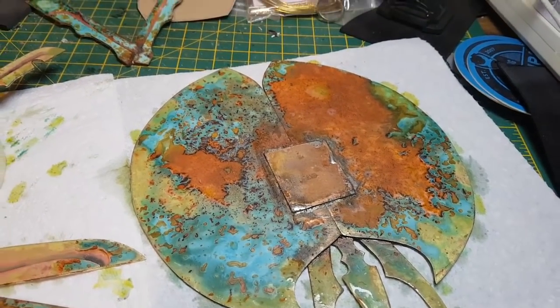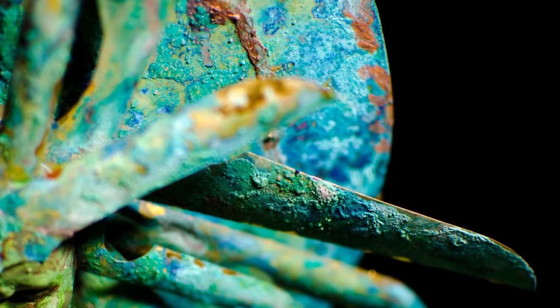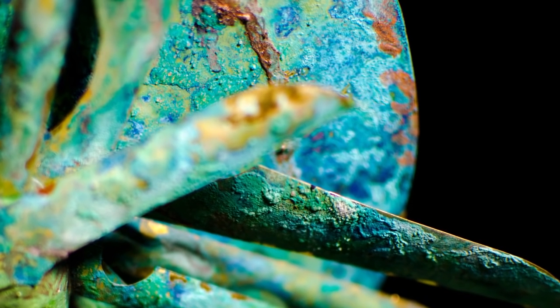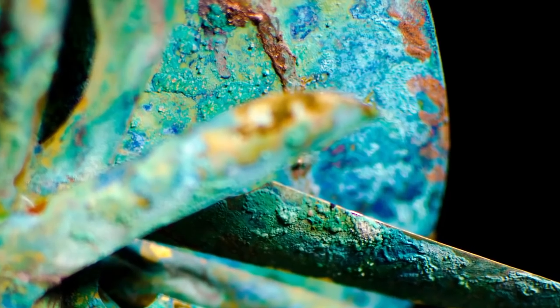I noticed in the original version I had some quite blue areas, and I had started adding table salts to the mix as well. I'm not entirely sure if the table salt does anything chemically, but I think it's worth experimenting with different compounds and chemicals to see the sorts of effects you can get. There's really a wide variety of effects so it's worth having a play.